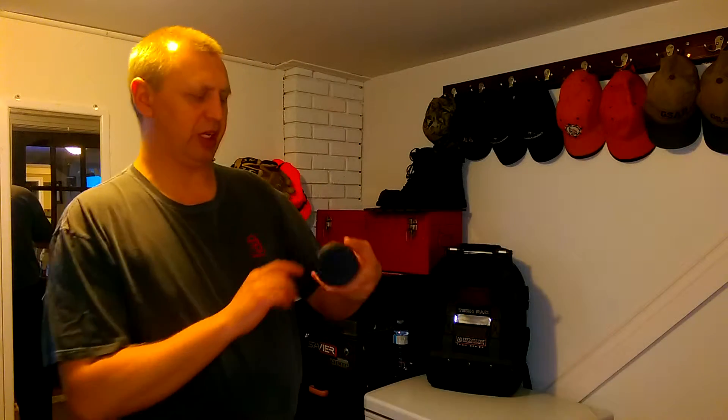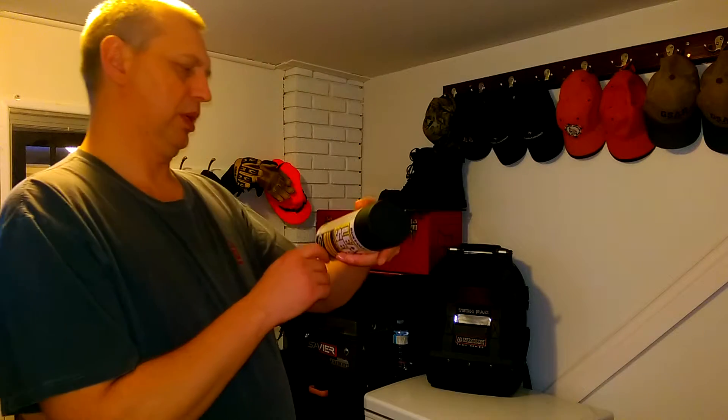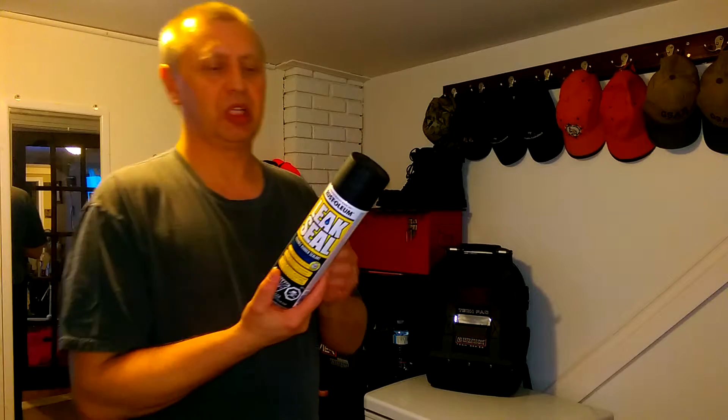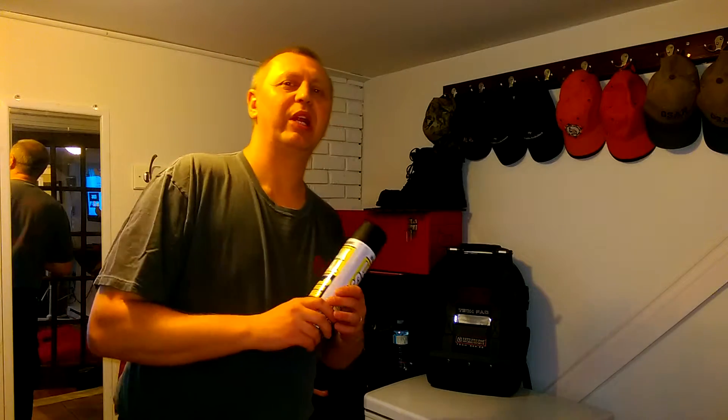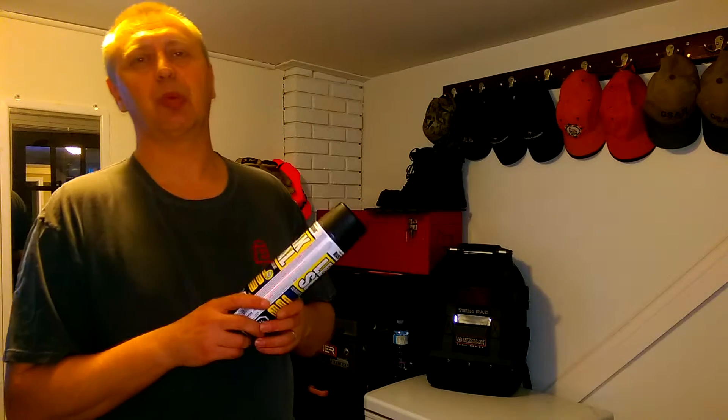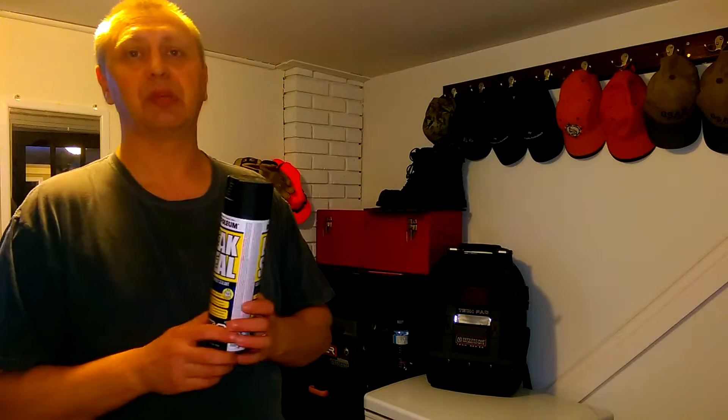So on the manufacturer's suggestions on the can, it says two coats, let cure for 24 hours. So that's what I did. I waited half an hour after the first coat and then I put on a second coat. Then I left the boots in a nice warm place and let them sit for 24 hours.